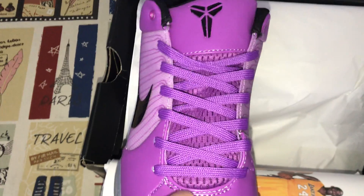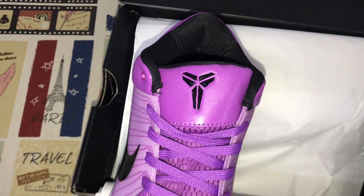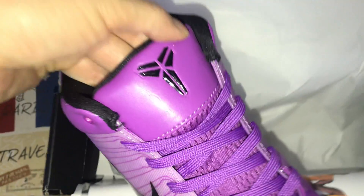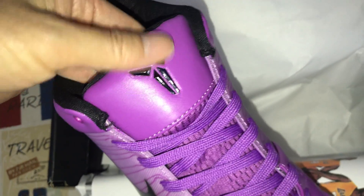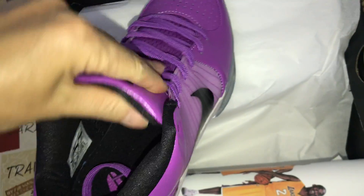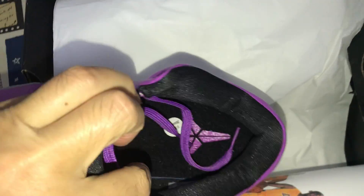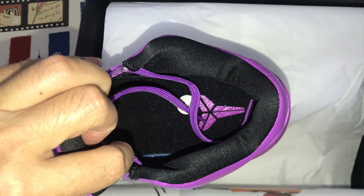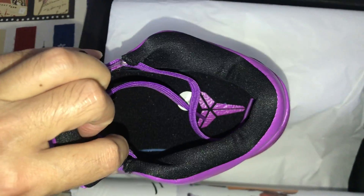The mesh upper with the Nike logo and embossed Kobe logo here. Black tan lining color and black inner sole with purple color Kobe logo on the inner sole.